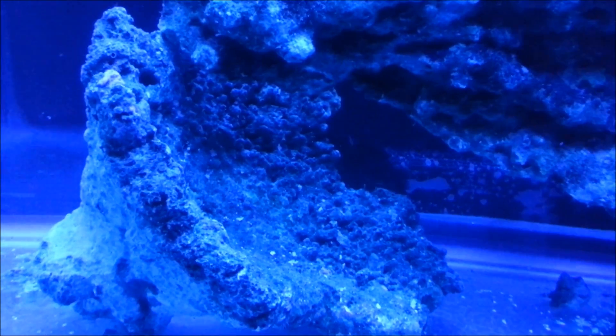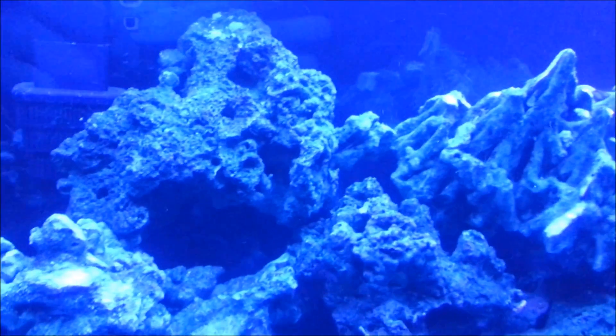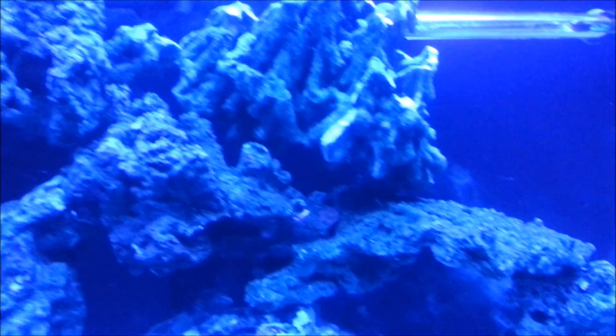It's really porous. The one at the bottom left here is actually the old rock that I had — that was about 10 pounds. And this is the new rock. It's really porous and I was actually able to make a lot of caves and pretty interesting shapes with this rock.